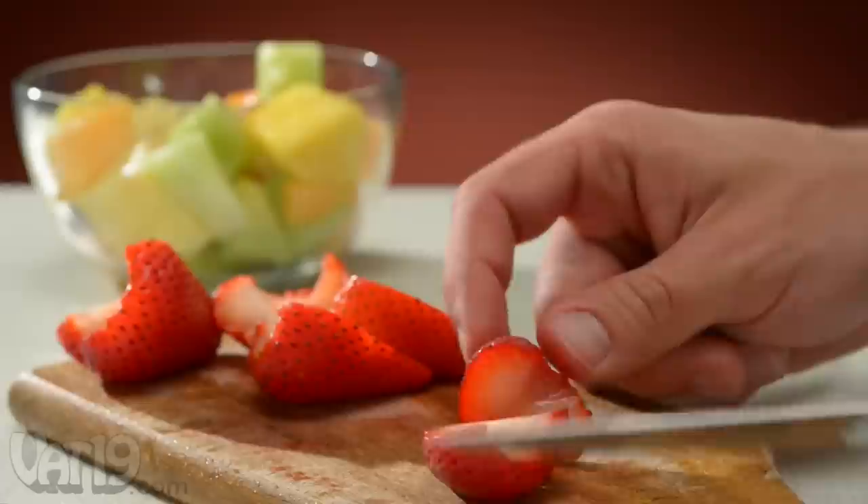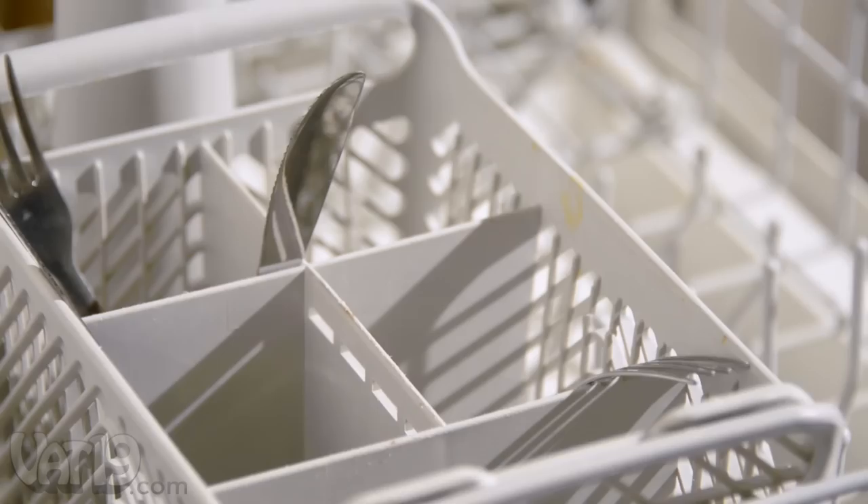The Strawberry Holler comes in handy for preparing all sorts of dishes, from fruit salad to Pinterest-worthy strawberry shortcake. And since the Holler is dishwasher safe, clean-up is as easy as using it.